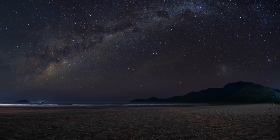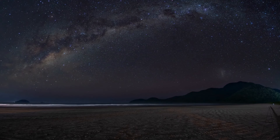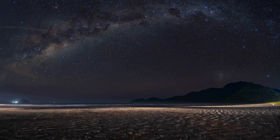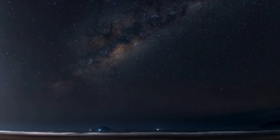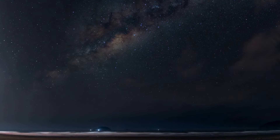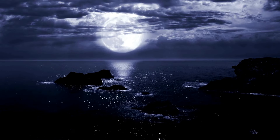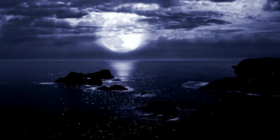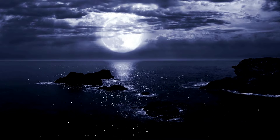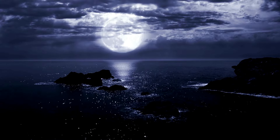OM. OM. Remember that it is normal and natural for the mind to wander from time to time. When the mind wanders, we gently guide it back to the mantra.